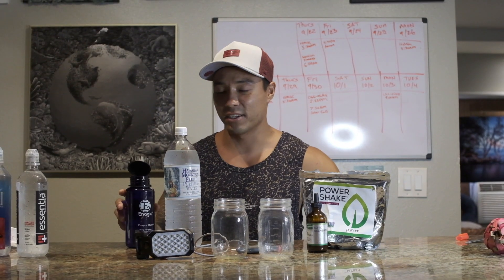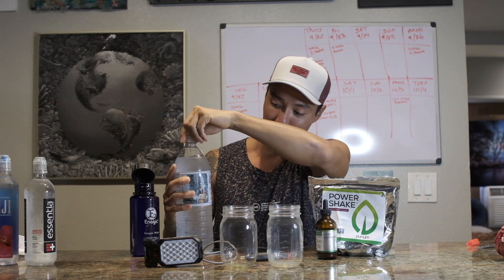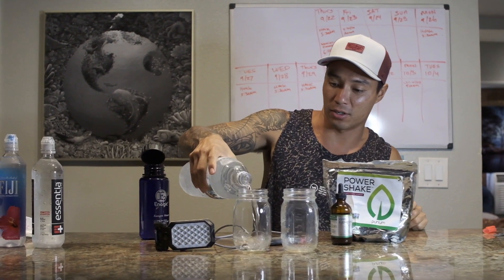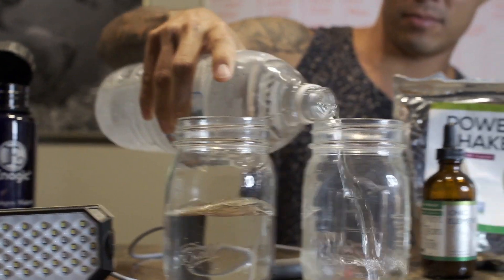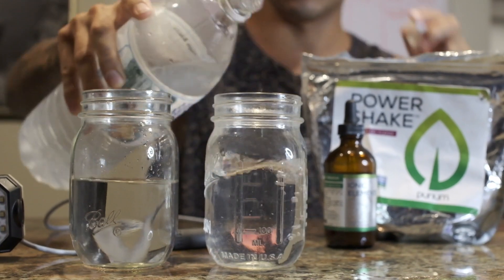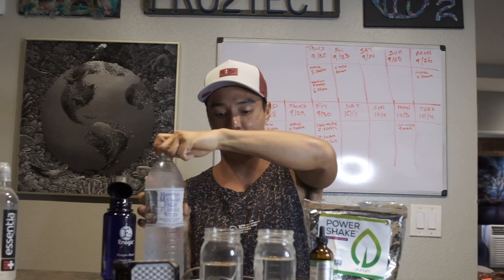Now that I've shown you the difference between living water and dead water, I'm going to show you the power of living superfood supplements. I'll take this dead Hawaiian Mountain Fresh water and pour it into these mason jars, and show you once again that it is dead water — there are no electrons, no negative ions, so it will not turn on the light.